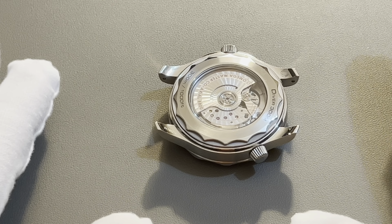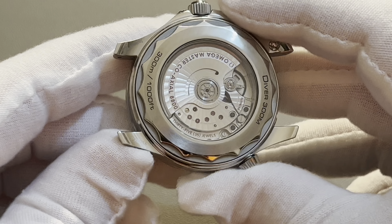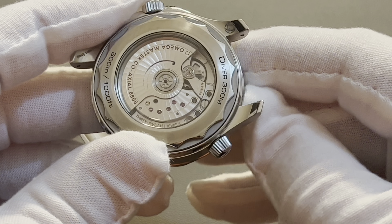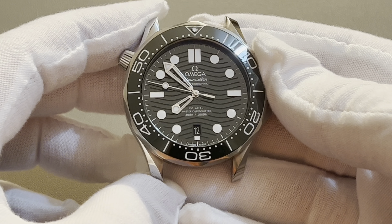By the way, I got my surgical gloves on, so let's look at this beauty together. I'm trying to do a close-up. As we can see, I did not scratch the lugs. So I was quite afraid of doing it, but at the end I managed to get away without scratches.